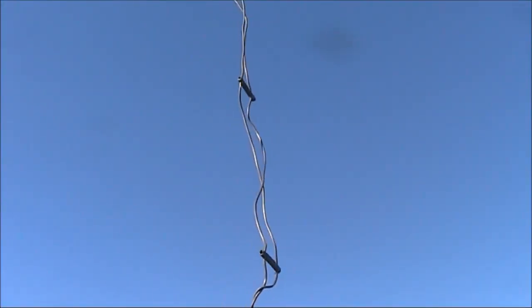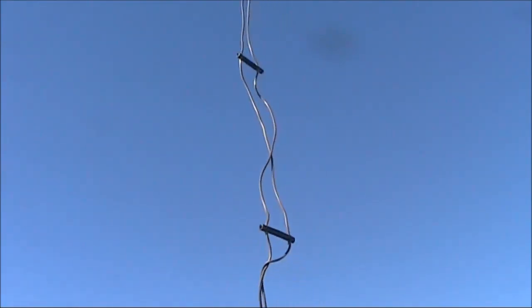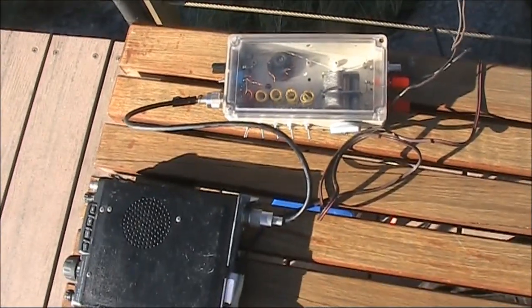A tuned feeder dipole like this can be used in all circumstances where you'd otherwise use a link dipole. The main benefit is to change bands, you don't need to leave the operating position or lower the wire. All band changing can be done in the antenna coupler, right beside the transceiver.